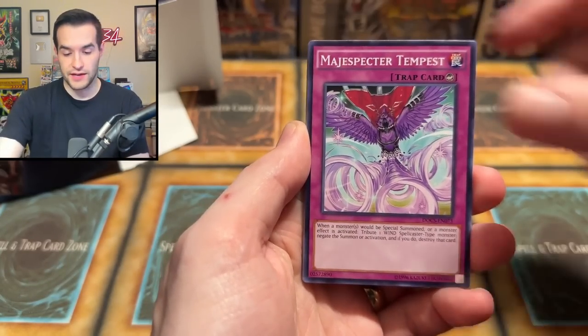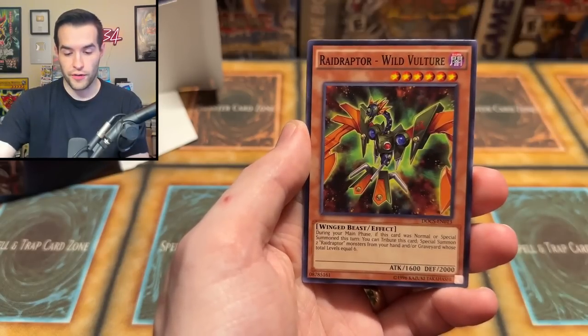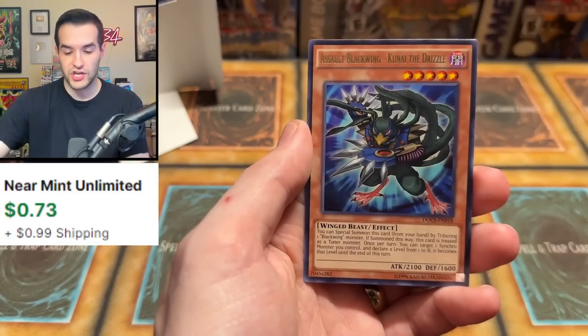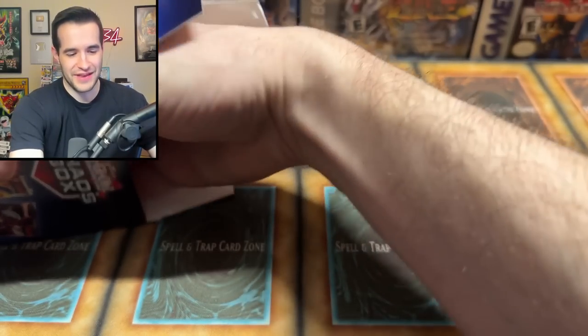We have the DD Necro Slime, Tempest, Graff Impact, Kaijudo, Rebirth, Wind Vulture, Contract Change, Assault Blackwing, Kunai the Drizzle, and Graff Alligator. Unfortunately, nothing in there. That's just how it's gone today — it has been not good.